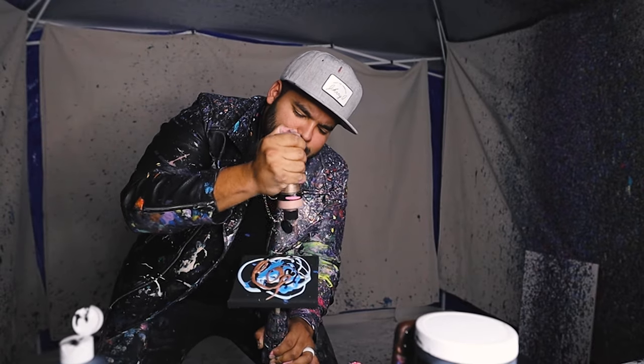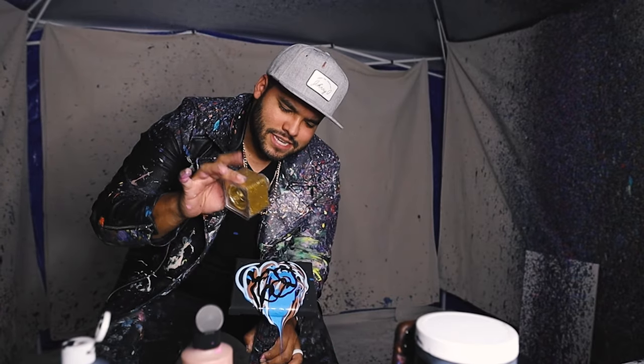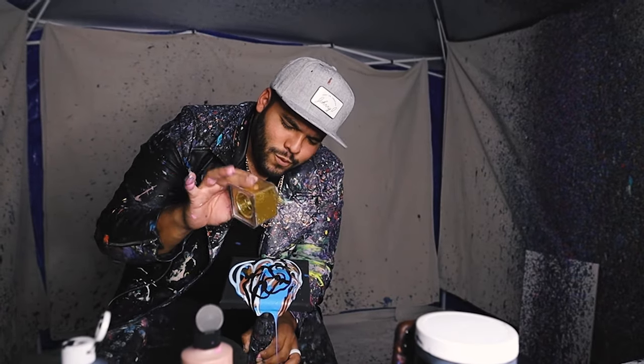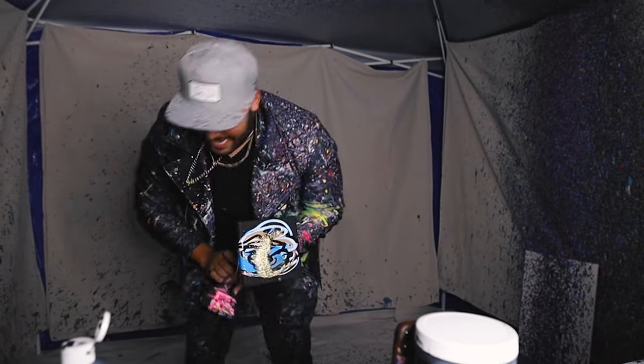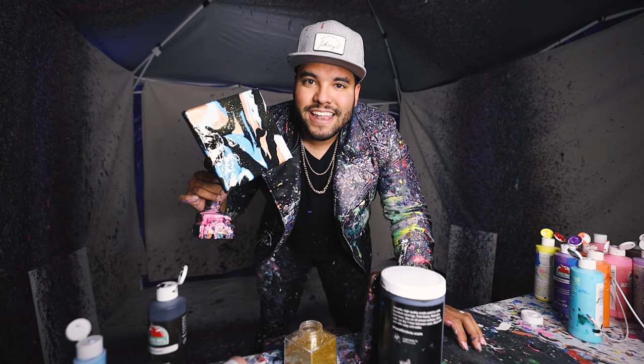We got some blue, we got some black, finally some rose gold. And finally some glitter. Let's go, let's get it, here we go. Look at that little mini guy. Love it.